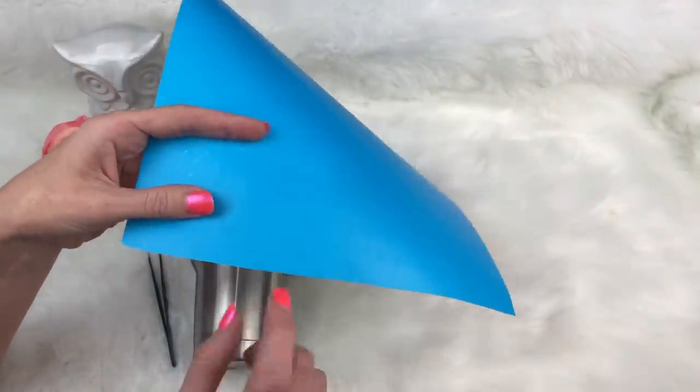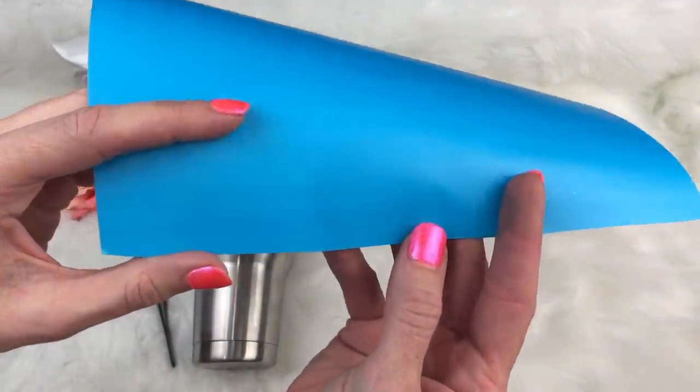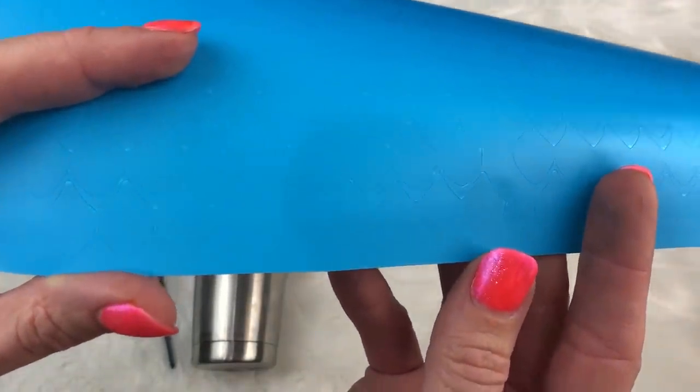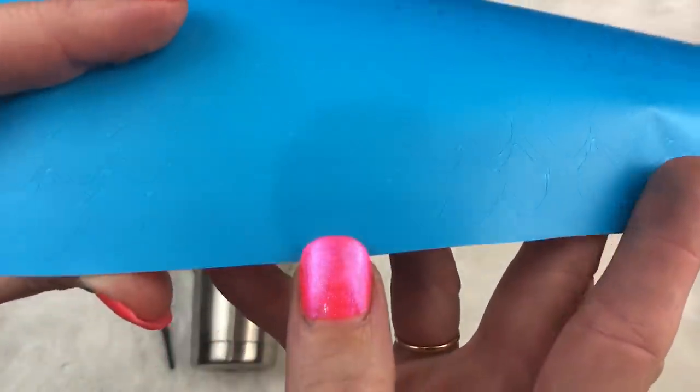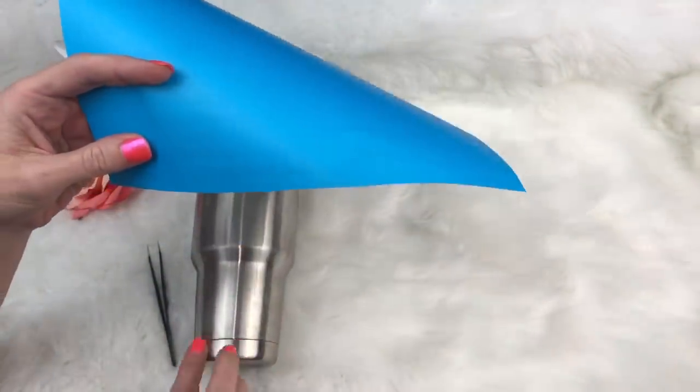I've done quite a few of these the old way and it's just so tedious and time consuming that you'd have to charge like $200 for the cup, and nobody's going to do that. So what I've done is I have linked all the dragon scales together so they are one strip, so you don't have to individually place each one.